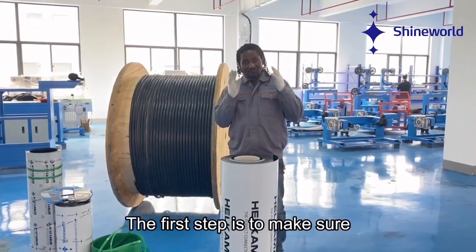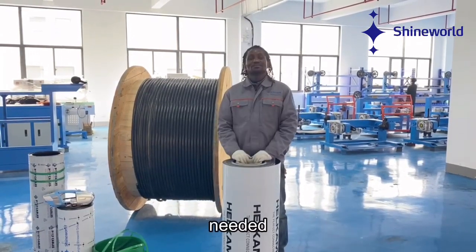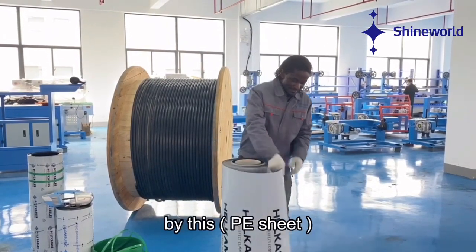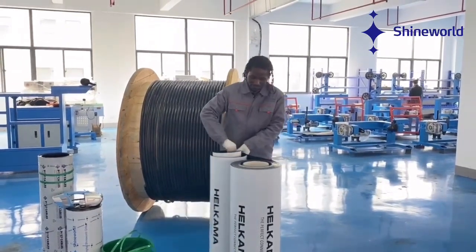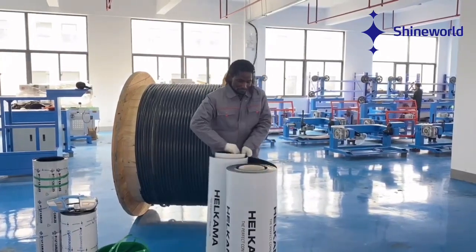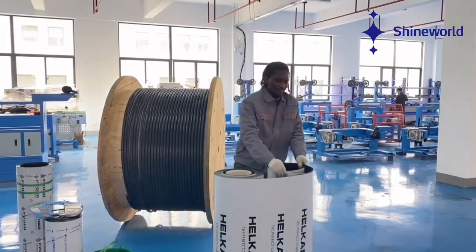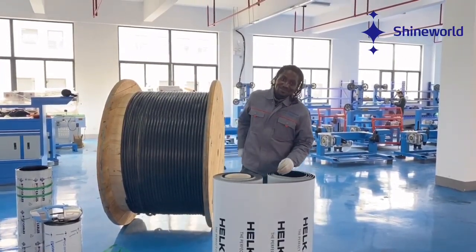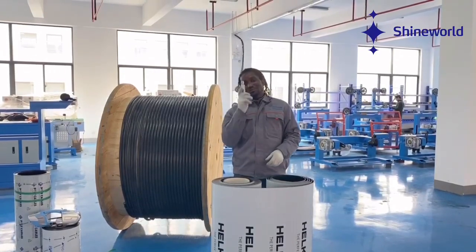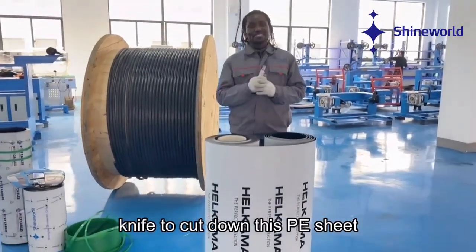The first step is to measure the length needed. Then, the second step is we need to use a knife to cut down the PA sheet.